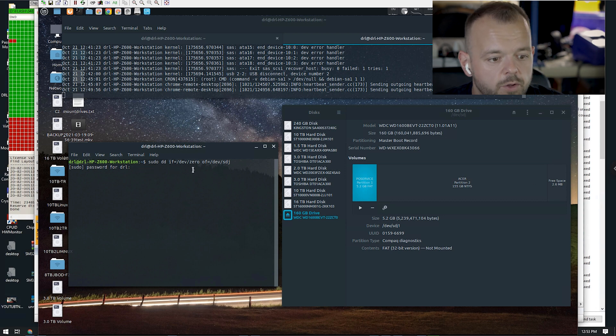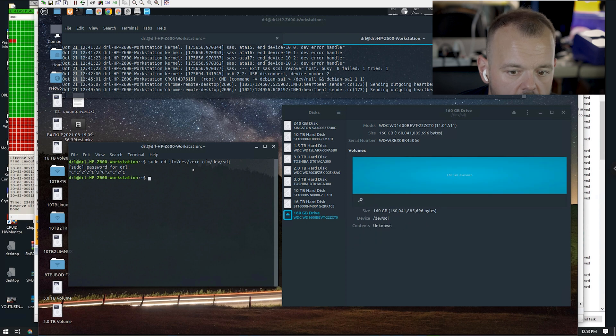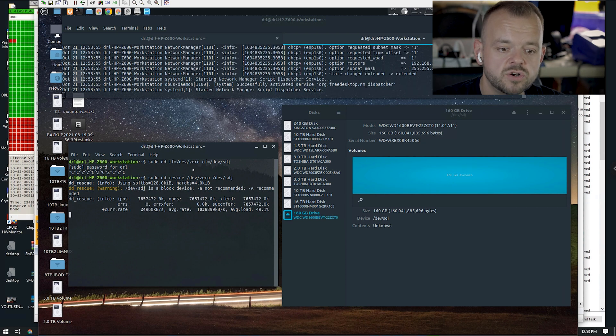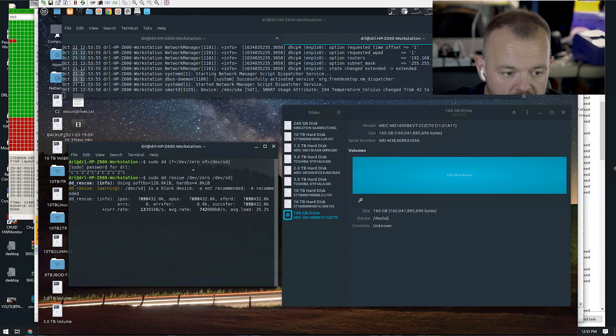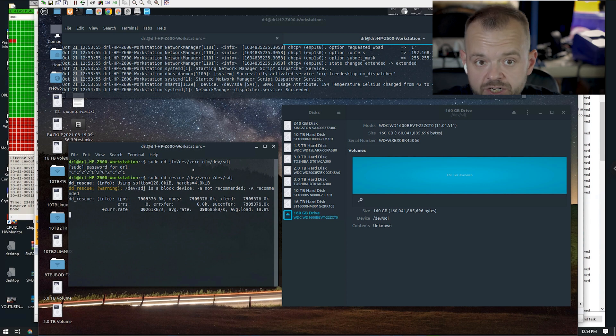One issue with plain dd is there's no progress indicator by default. An alternative method is ddrescue — once installed, you can run it similarly and it will show you progress of everything. What it's doing is taking /dev/zero and writing all zeros into the drive. The nice thing about ddrescue is you can see the progress. You can also enable progress display in dd itself, I just didn't feel like going to the command prompt for that. We'll let that finish and then verify both drives.